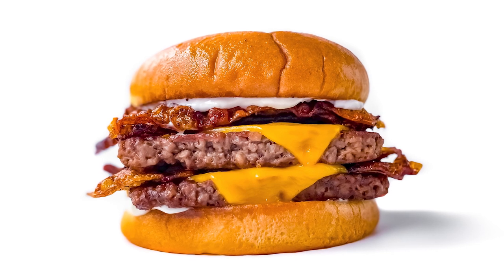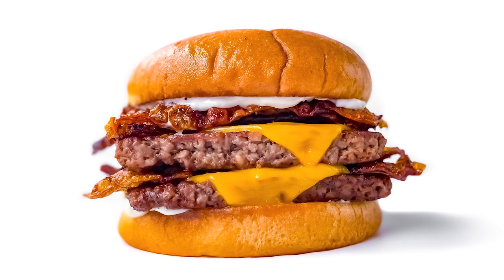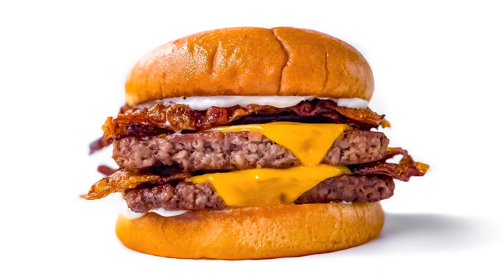Hey everybody, it's the Burger Dude, and today I want to show you how I make a Baconator like Wendy's, but vegan and way better.